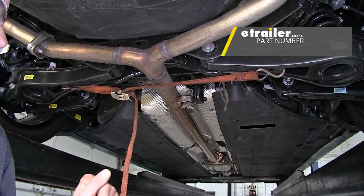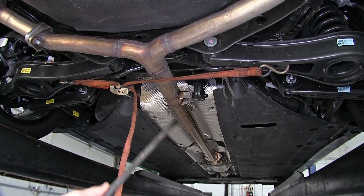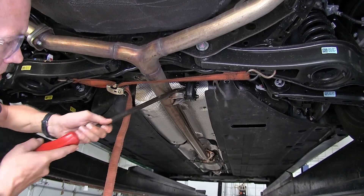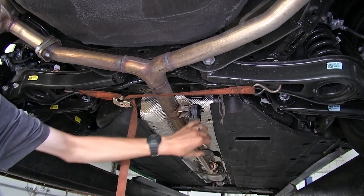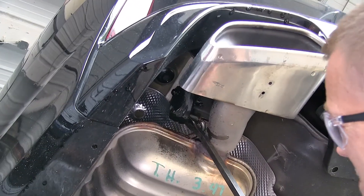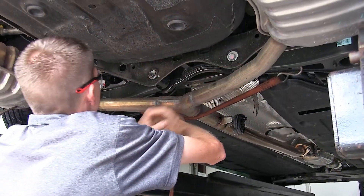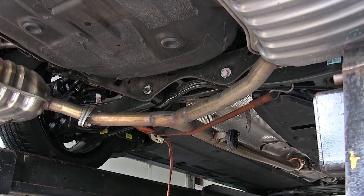We put some spray lubricant on our exhaust hangers. We have one towards the front of the vehicle, just in front of where the exhaust Ys off. We'll use a pry bar and pry off our hanger. We have one more on the side of each one of our mufflers. We'll just loosen our strap a little bit to help our exhaust come down so we have room to get our hitch in position.